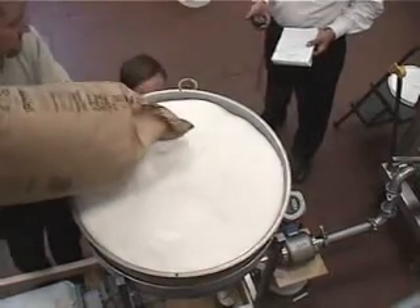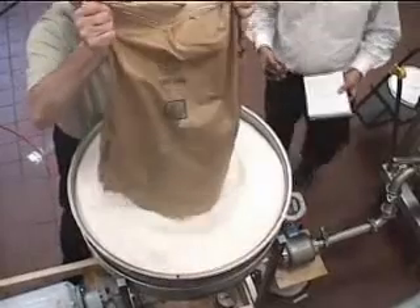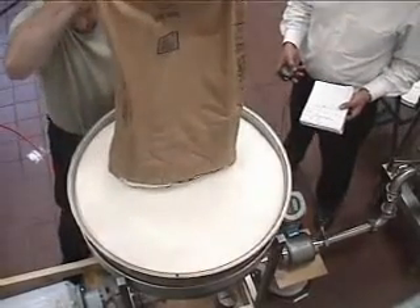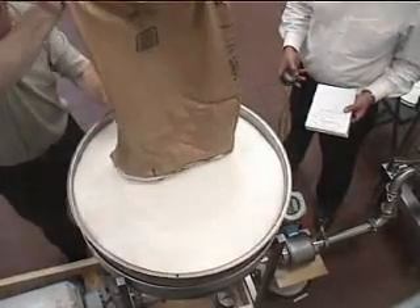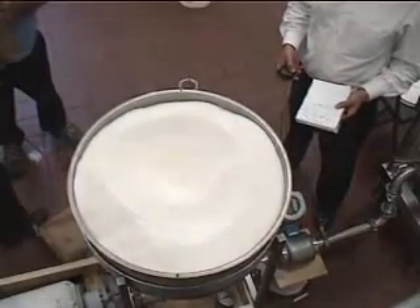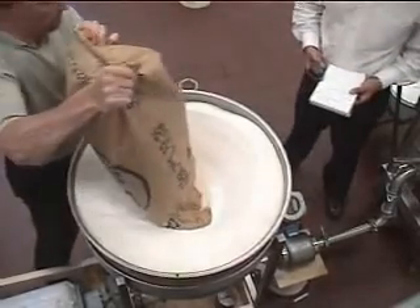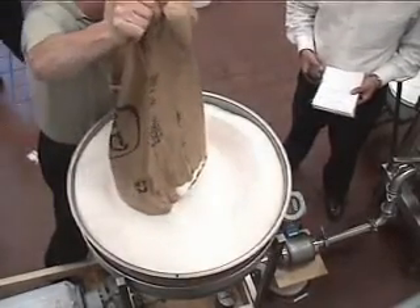Looking to make a 60 Brix sugar slurry using ambient water and granulated sugar. We started with 215 pounds of water in our liquid shear vessel at ambient temperature. We added into the hopper, as you can see here, 323 pounds of granulated sugar.